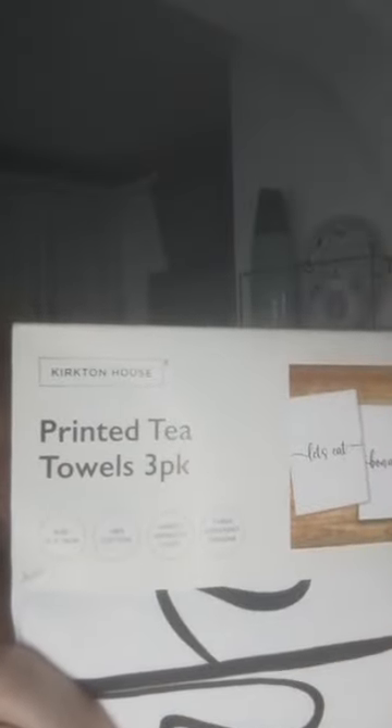My daughter and her hubby have just moved into a brand new apartment. It's quite expensive to post things out there, and I've got quite a lot of baby clothes to post. So I thought I'd pop these in with the baby clothes — it's just three printed tea towels. These were £2.99 in Aldi, and they're really nice. In fact, I'm going to go back and see if I can get one for myself because I think they go with my own kitchen. They've just got different things on them and I thought they were quite good value.